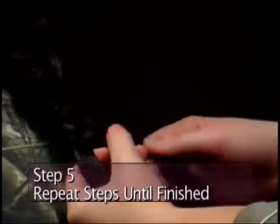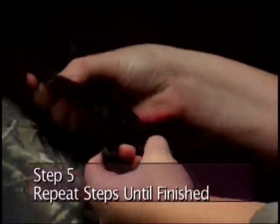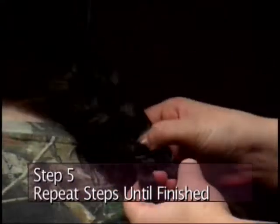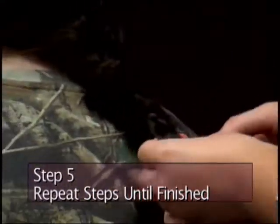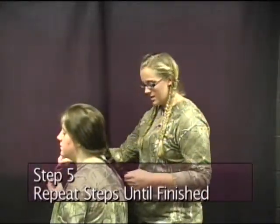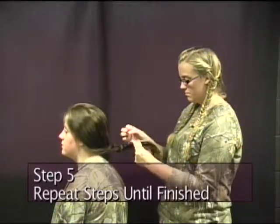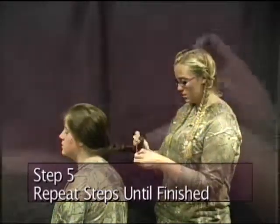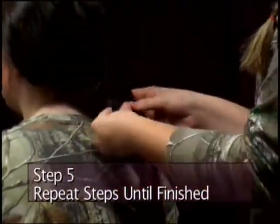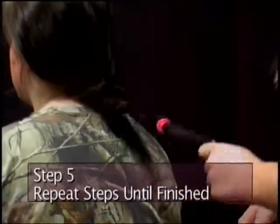If you want to, you can just loosen it up. Some people like it loosened, some people like it tight. You can just loosen it up. Then take a little hairband and tie it off just like that. And there is a five strand braid.